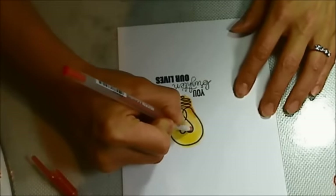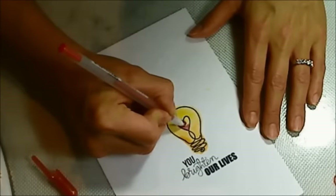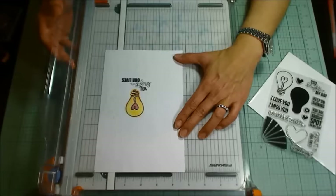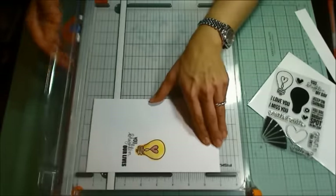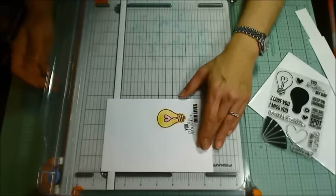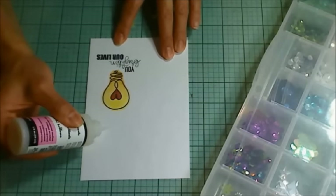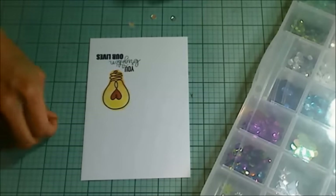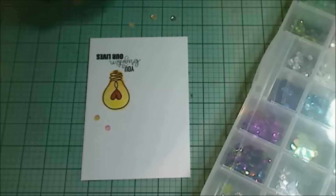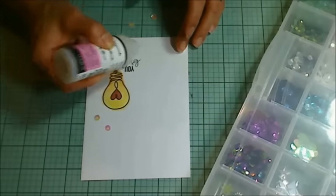I'm taking a red metallic jelly roll pen by Sakura and just coloring in the heart inside — it gives a nice little shine and adds a little extra color. I want this front panel to fit on a five by seven card so I'm cutting it down to four and three quarters by six and three quarters. Now I'm using some glossy accents to put in some iridescent sequins. I put a little dot at the bottom, position the sequin, and then put a little dot on top of the sequin.